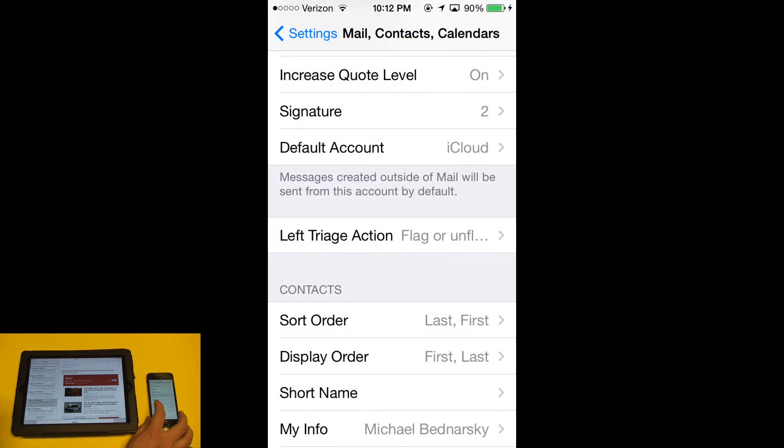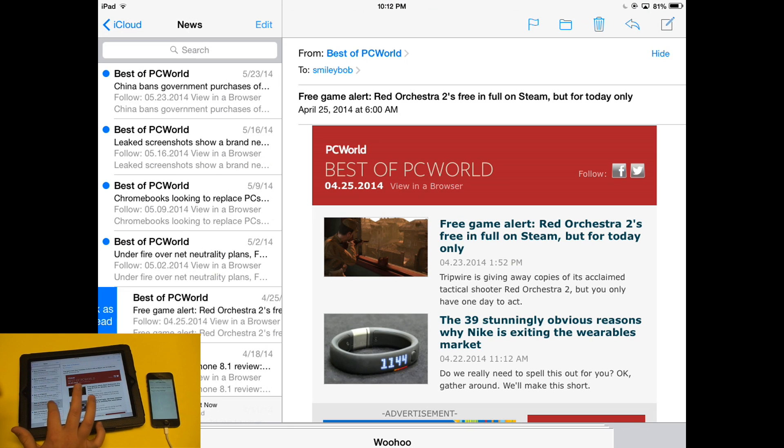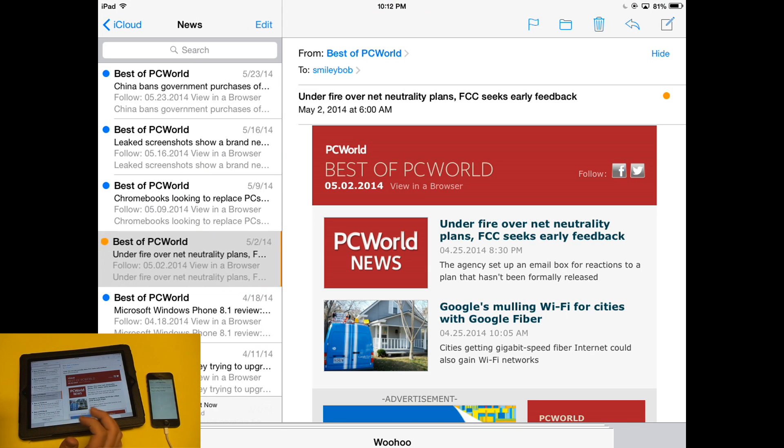If you go over to the Settings app, you can set the left swipe action. So on my iPad, I have it set opposite — if I swipe towards the right, I can mark as unread, and if I swipe to the left, I can flag. So that is customizable based on what you like best.